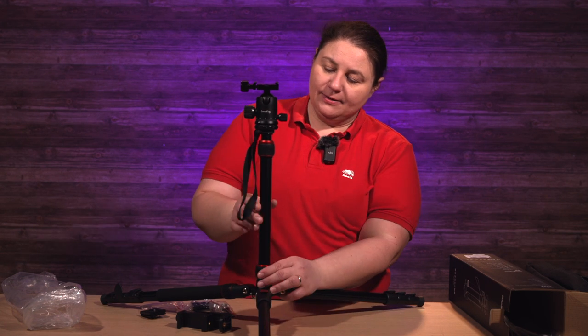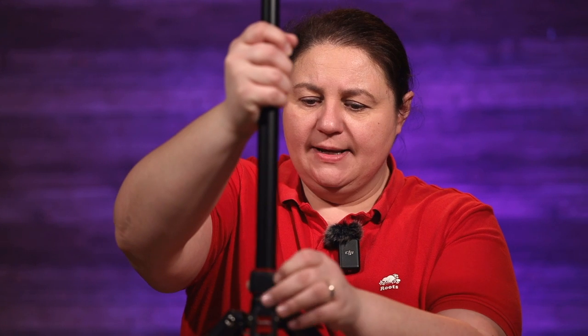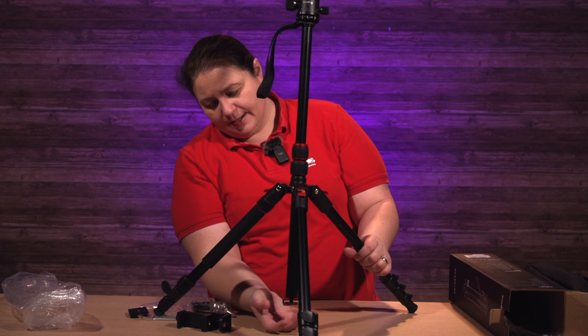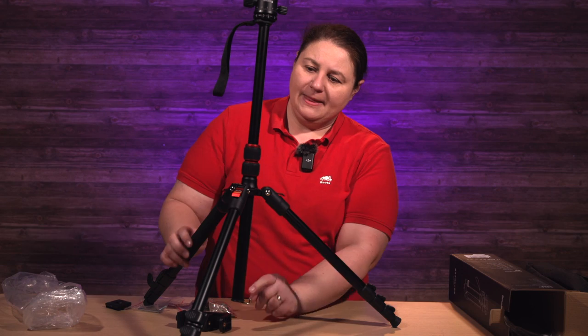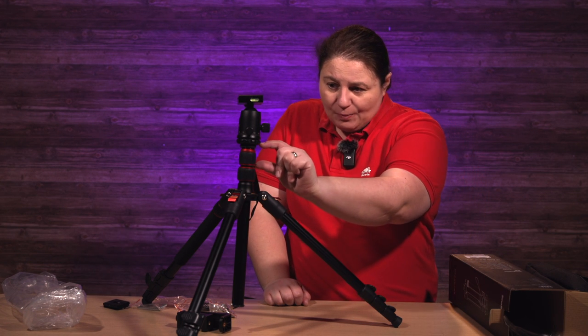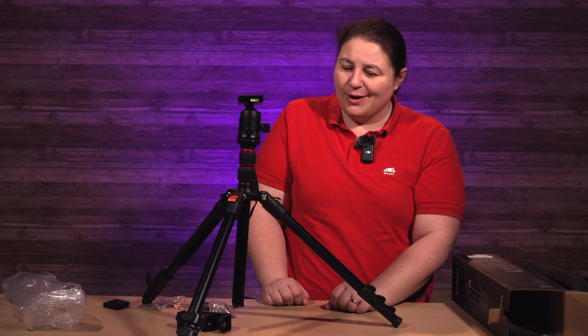This is a four-stage tripod and it also has an extending middle column. It can come up and also go down. It's got a counterbalance hook underneath there. One thing I notice just out of the box: it seems to be missing the little piece that allows you to take away the center column altogether so you can flatten the tripod to the ground for low-level shots. It might be one of those tripods where you flip it upside down to get low and invert your shot.